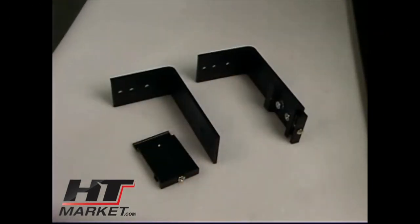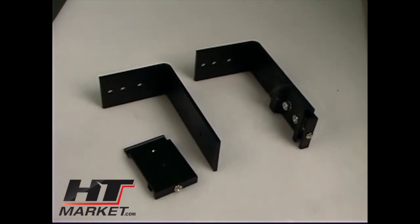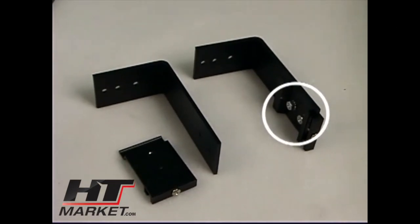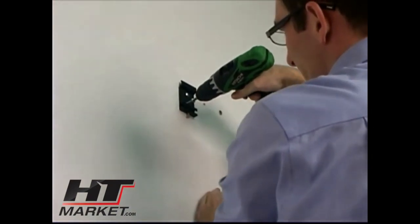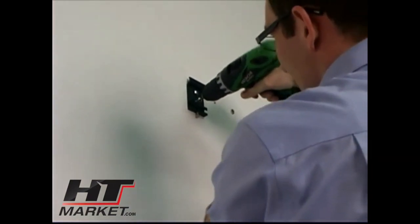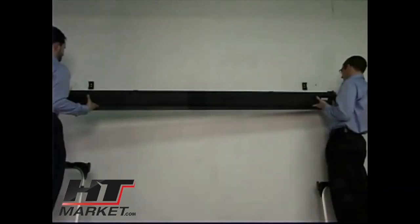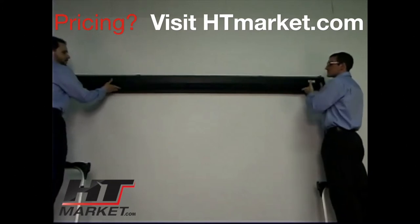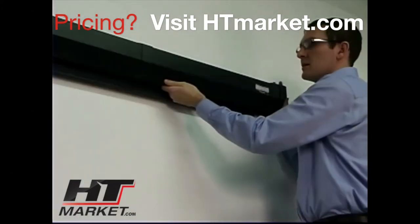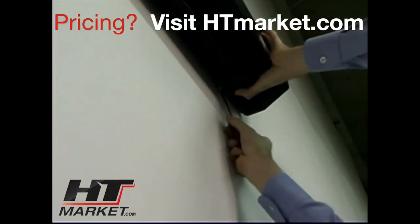Hanger brackets are provided for installation to wall or ceiling studs. For a ceiling mount, bolt the L brackets to the hanger bracket using the provided hardware. For wall mounting, secure the two hanger brackets to your wall using appropriate fasteners. The hanger brackets should be located 4 to 18 inches from the end of the screen case. Carefully lift the screen case and hang it from the wall by hooking the rail hanger on the back of the case to the hanger brackets. Adjust the screen left or right for center and tighten the screws on the hanger bracket.